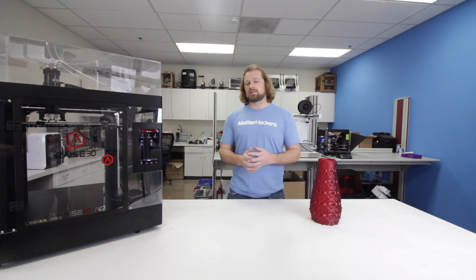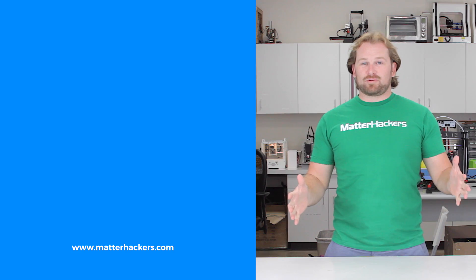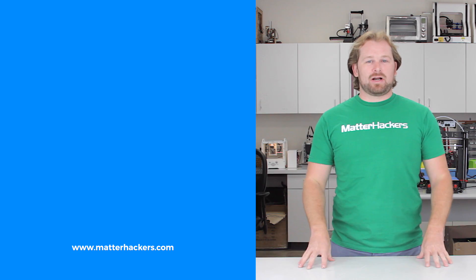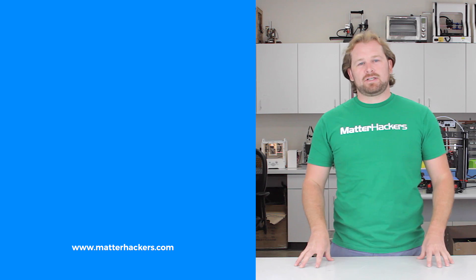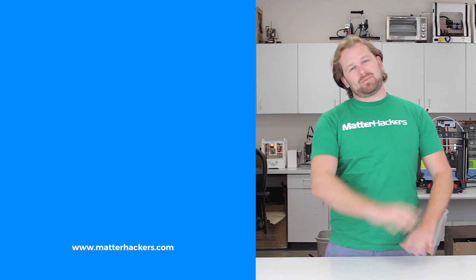To get one now and to learn more about 3D printing, go to MatterHackers.com. And don't forget, go to MatterHackers.com to shop for everything 3D printing.